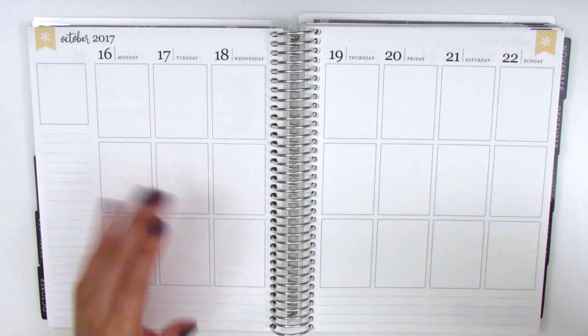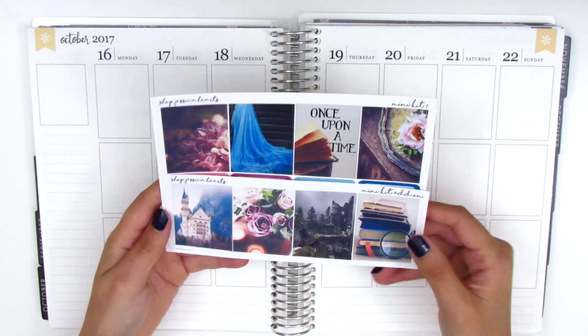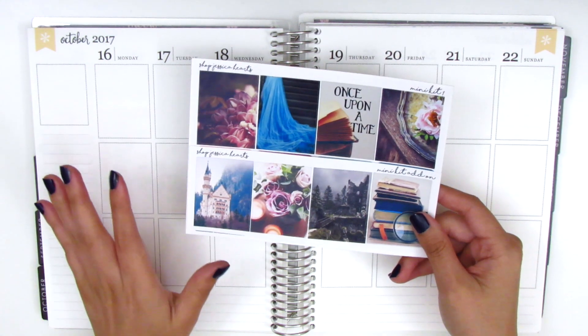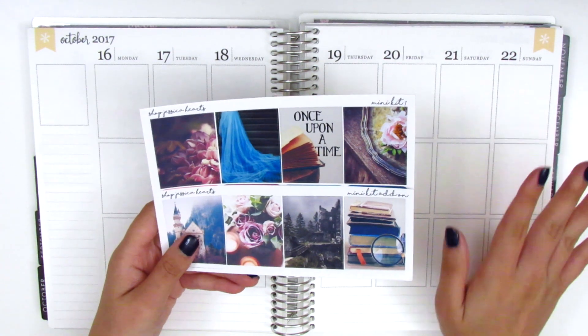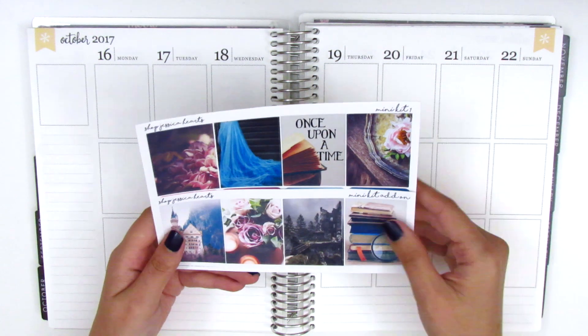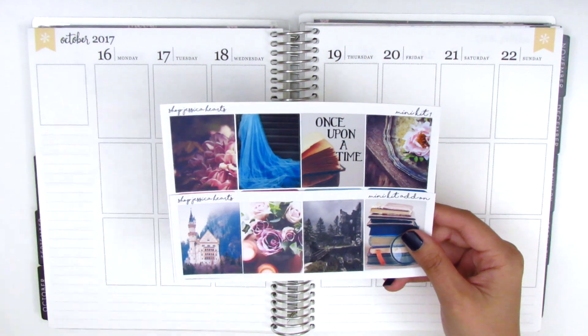I'm finally using this really gorgeous photograph kit from Shop Jessica Hearts. I picked this up over the summer and was just kind of waiting for the perfect week to use it. I think this is going to be a good time — it's the middle of fall, and these colors with the dark purple and blue shades feel very fall-ish to me.